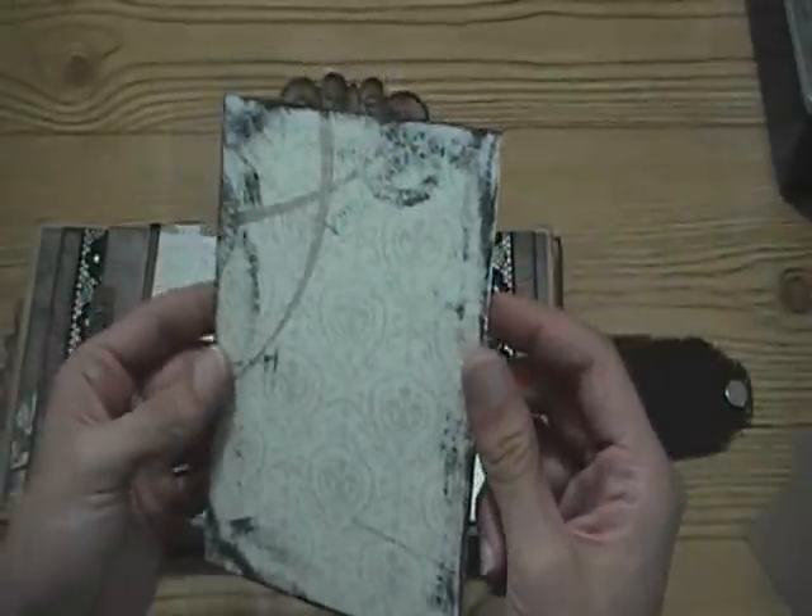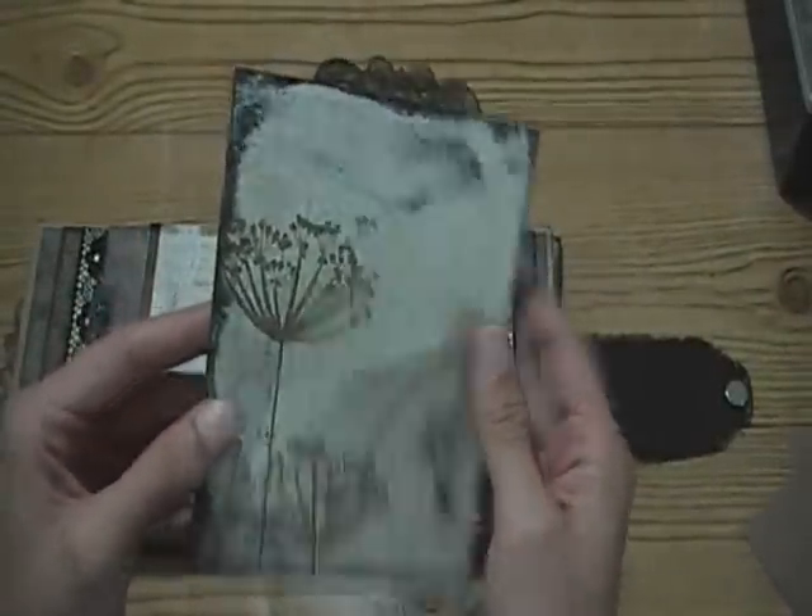These pocket things are just the same, but then there's this tag for this side - you can add pictures or journaling.